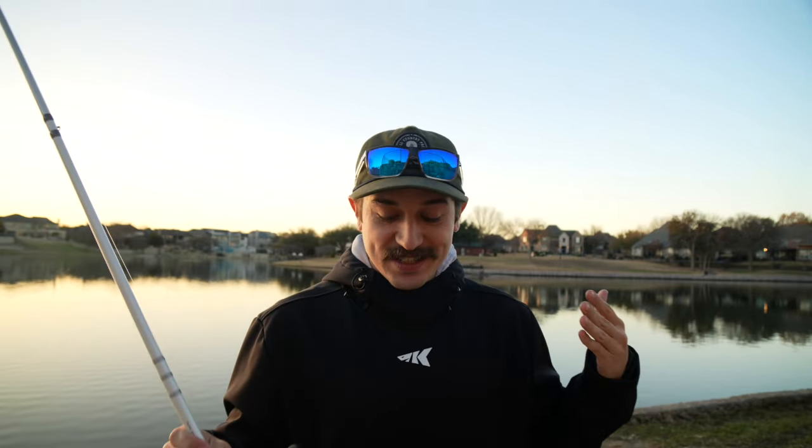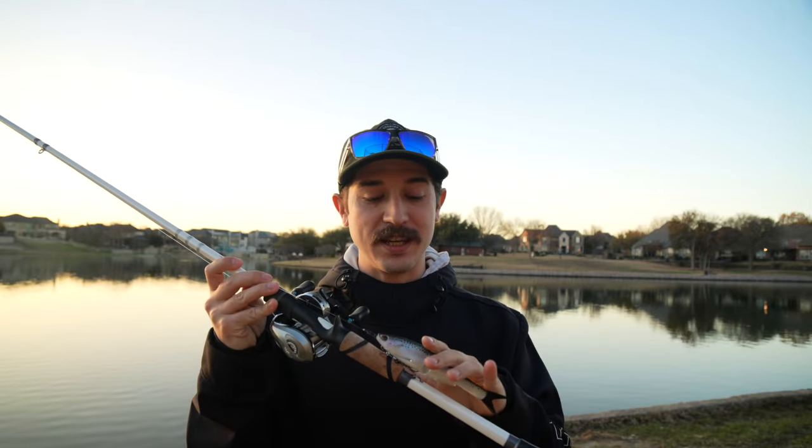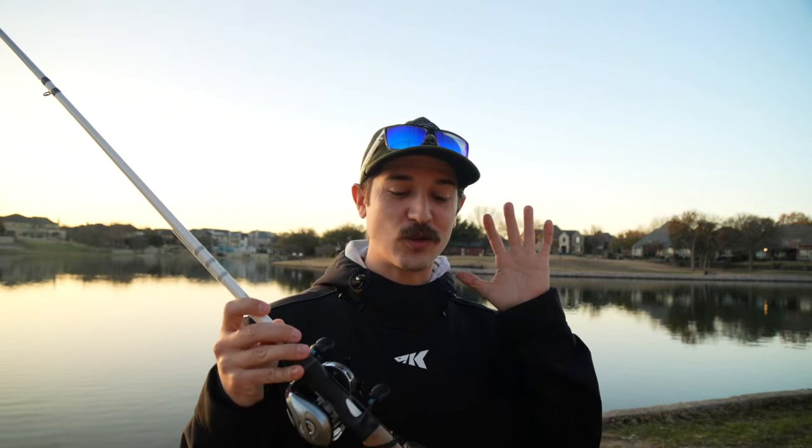If you guys are like me, I'm an avid pond hopper and that's probably why you guys follow my channel. Today I figured it'd be a great idea to get out to some of these beautiful local ponds in Texas and really test out this awesome new soft plastic swim bait by Berkeley. Let's go ahead and take a closer look at this brand new bait that I picked up at Discount Tackle, then we'll get out there on the water and start fishing it.